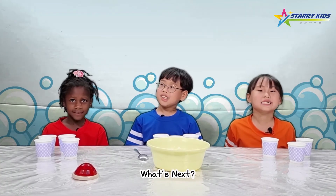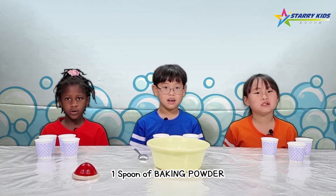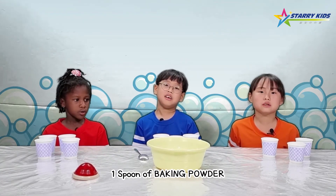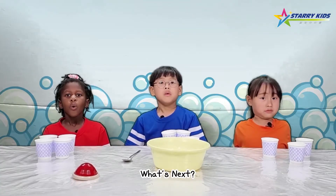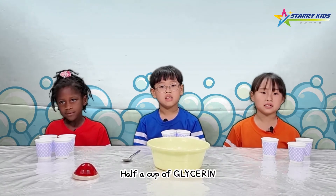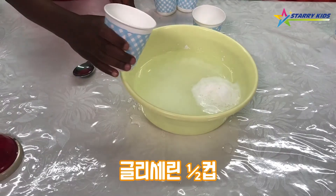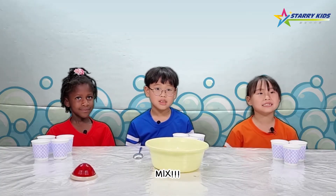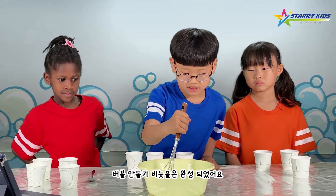What's next? Baking powder. One spoon of baking powder. What's next? Glycerin. Half a cup of glycerin. Mix. Mixture finished. Bubble 만들기 비눗물은 완성됐어요.